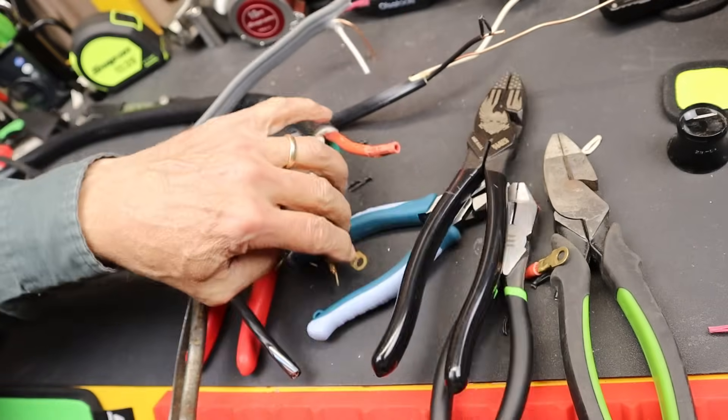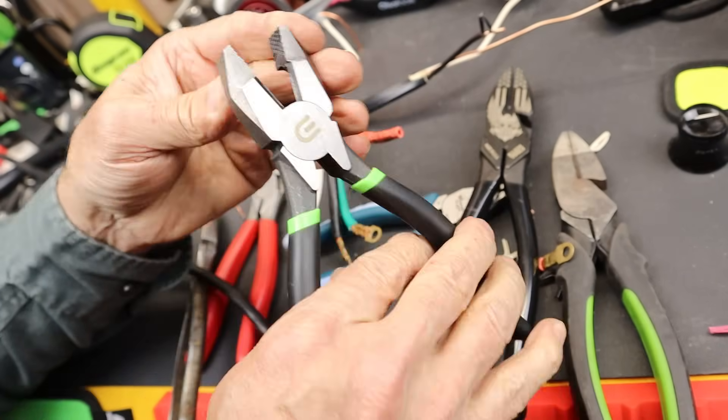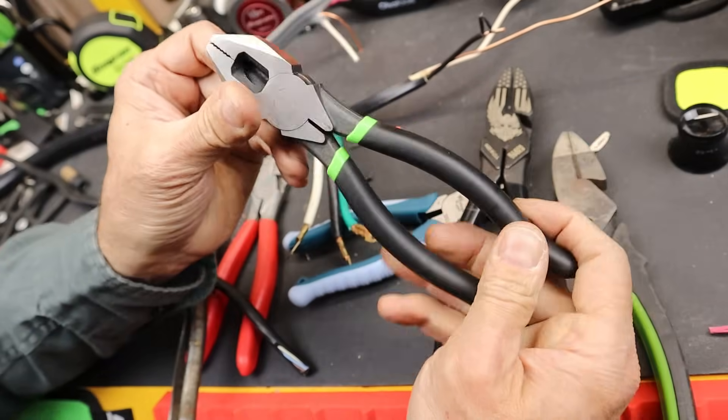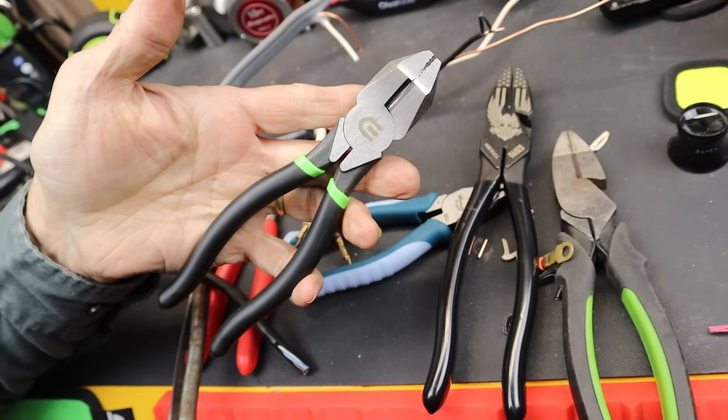Anyway, so there it is — the Commercial Electric 7-inch lineman plier at Home Depot. So if you need a real lineman, there you go. And with that, Doc out.